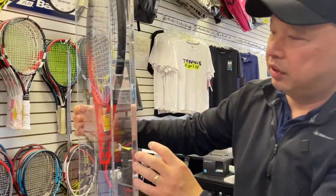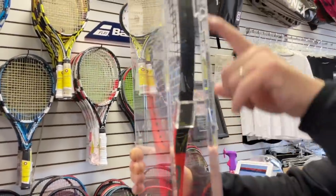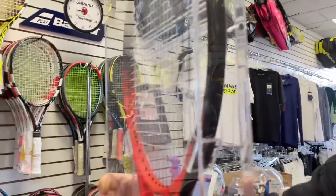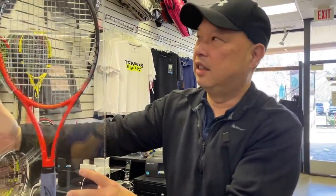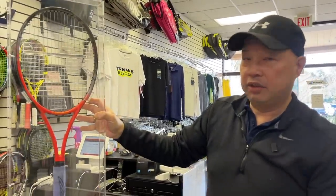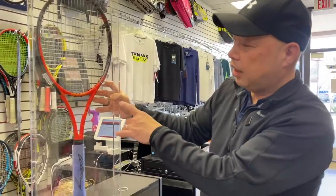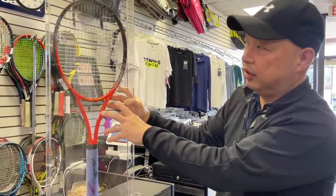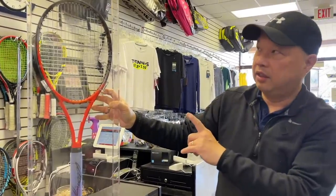If you look at the sides, it has a cap guard — you could actually cap-guard most rackets back in that day. My buddy James actually brought me a cap guard for his radical. Anyway, this is a customized racket from back in the day in a 16x19 pattern — a different mold that Andy actually customized himself.